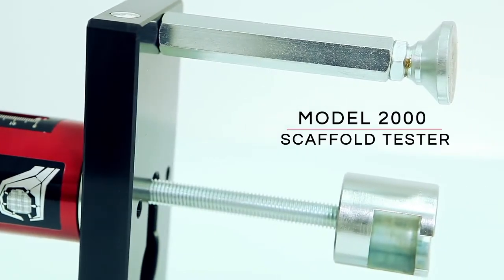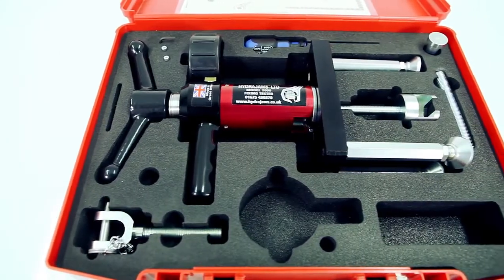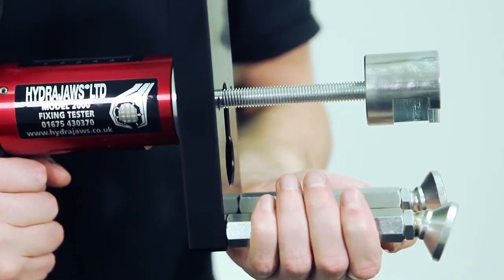The HydraJaws Model 2000 Scaffold Tester Kit is a specific kit allowing scaffolders to test all common scaffold anchors and fixings in accordance with Industry Guidelines TG4-11.